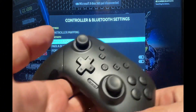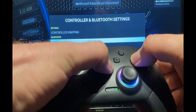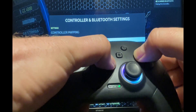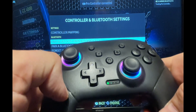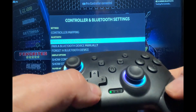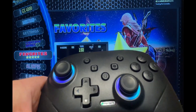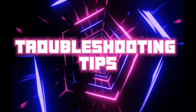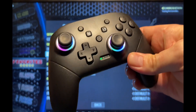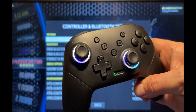You can see the system is now searching for Bluetooth devices. Remove the lead from the controller and hold the Home and Y buttons — the green lights will begin to flash. You can release when the light goes steady, and it shows that the controller has been paired without the wire.